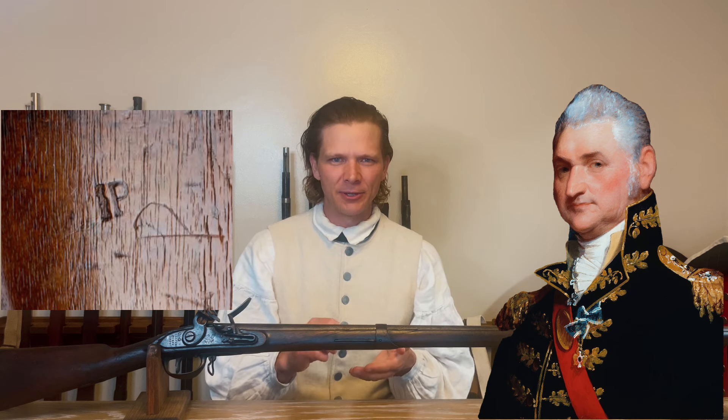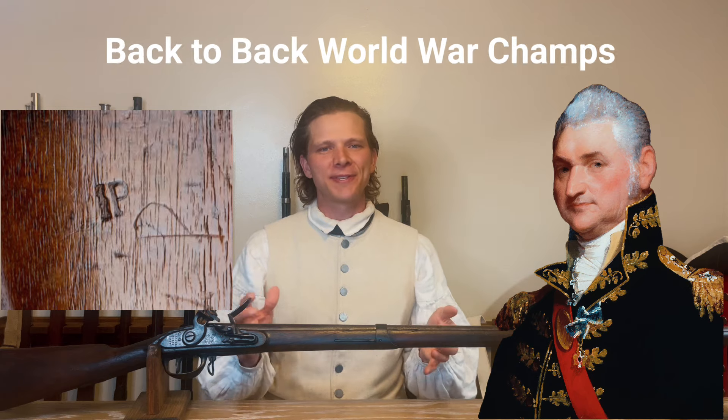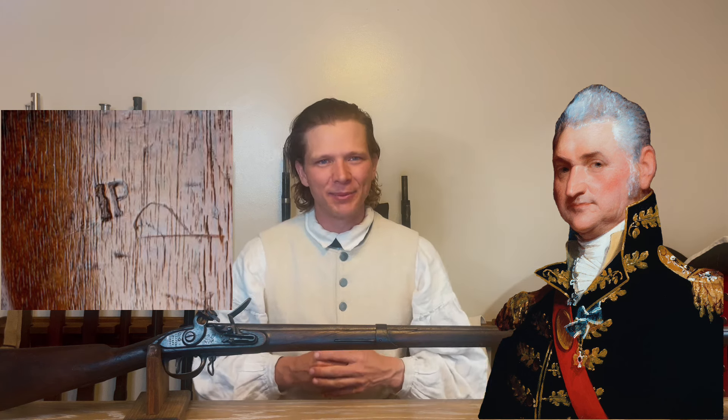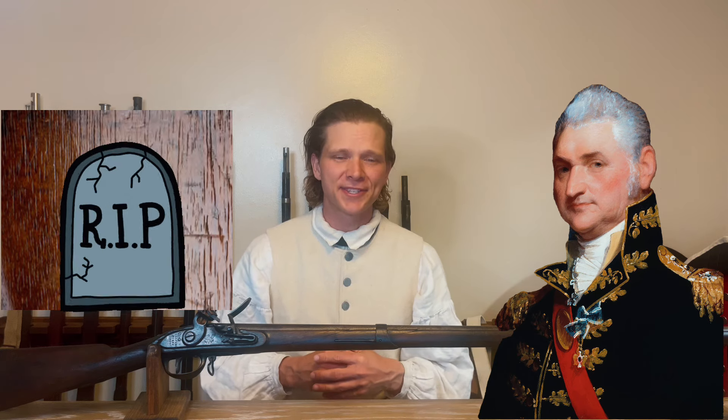Dearborn then goes on and writes: 'But the arms made at Springfield are not quite as nicely finished as those made at Harper's Ferry, yet the ones made at Harper's Ferry are generally considered as very excellent and as superior to any European soldier's musket.' There might be a little bit of American bias there. Remember, the War of 1812 is the Napoleonic Wars DLC version that includes the North American map. Joseph Perkin goes ahead and dies in December of 1806, so unfortunately he was unable to right the ship and fix all the problems that Henry Dearborn had with him.